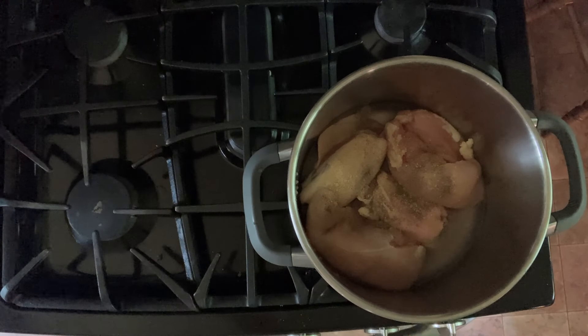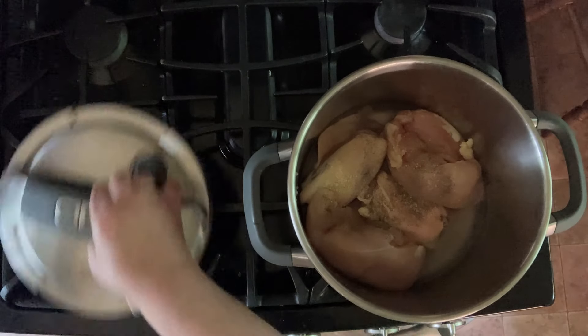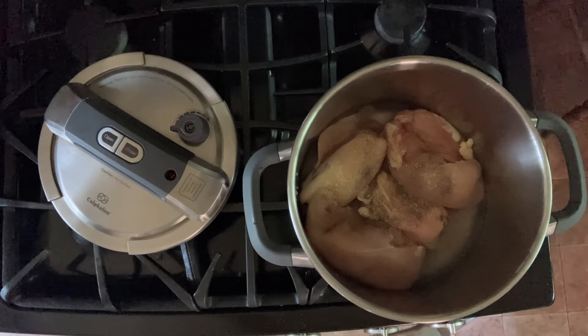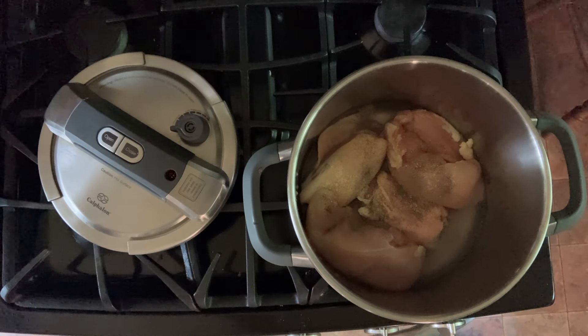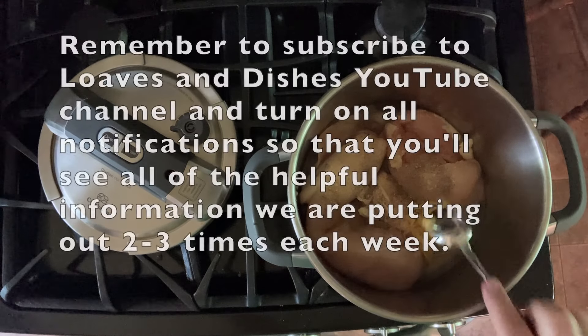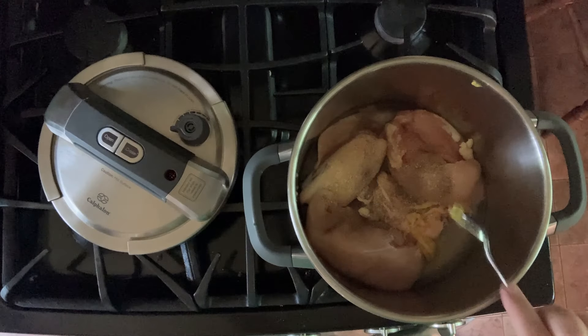If you cruise on over to loavesanddishes.net, you'll find the whole entire post with tips and tricks for every single cut of chicken, how to do it, how to crisp the skin, all of it. I've got it all right there. Also, don't forget to subscribe to Loaves and Dishes here on YouTube so that you can catch all the great videos that we're putting out. Each week I put out two or three a week, and it's basic cooking like this, so you'll be the star of the show at your own dinner table.